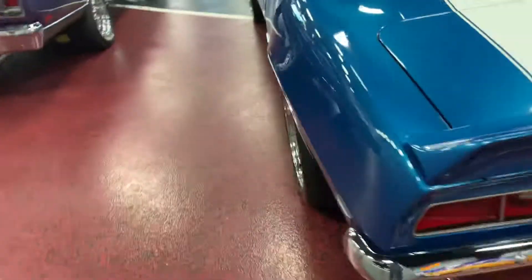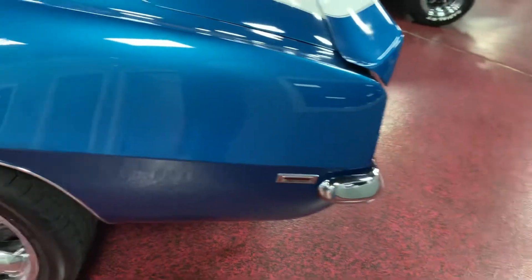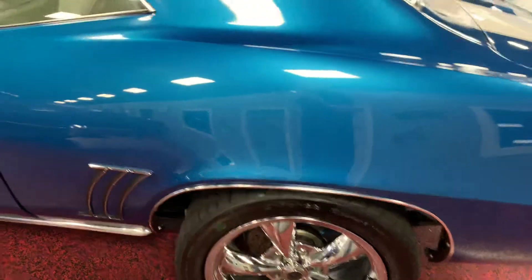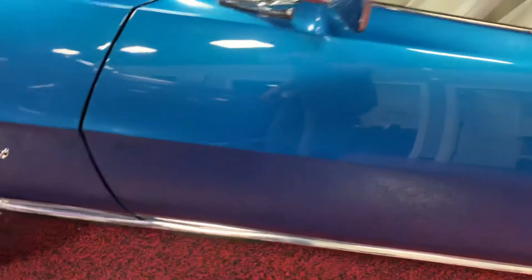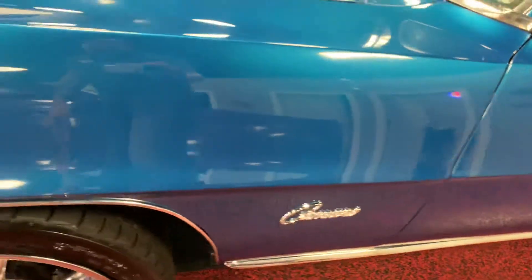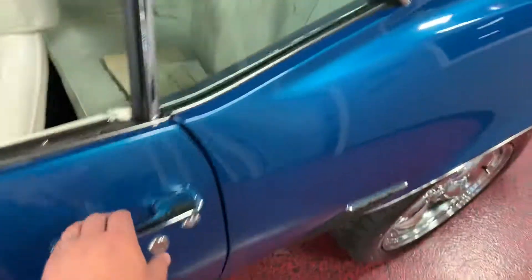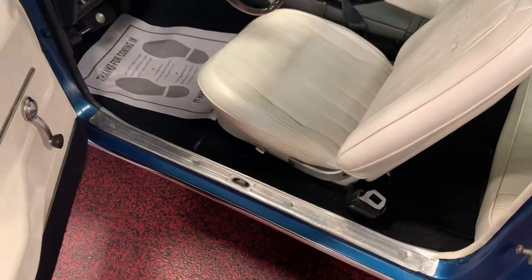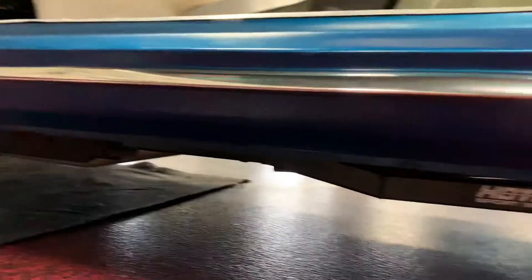Go ahead and cruise down the driver's side for you. Once again, nice smooth contours and crisp lines — that body line is nice and visible all the way through the rear quarter. Coming up to the door: rear quarter to door is spot on, door to front fender is spot on. Body lines line up great from panel to panel. Go ahead and open the driver's side door — all new gaskets. Bottom of the door is nice and sharp all the way across. Rocker panel solid all the way across.